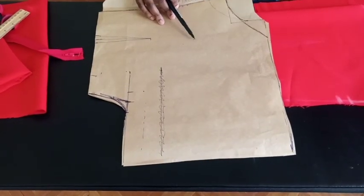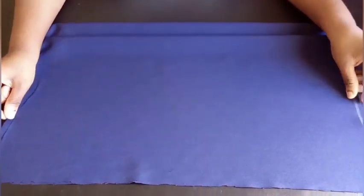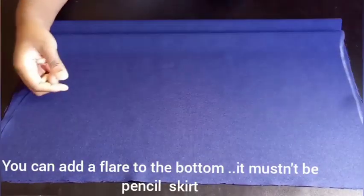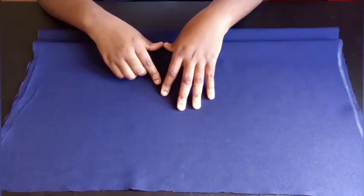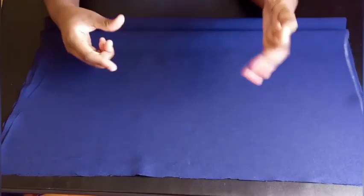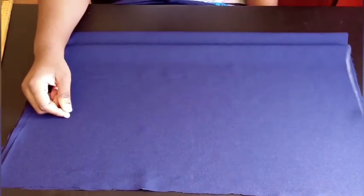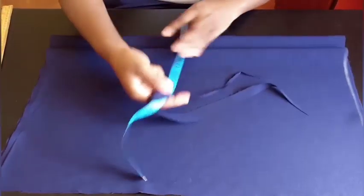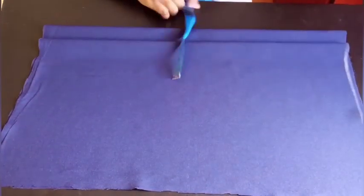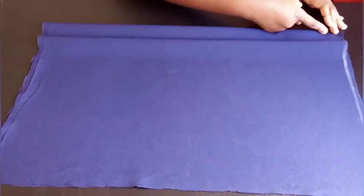Now we move to the skirt part — your pencil skirt. Fold your fabric into two using the widest part of your lower body, which is your hip. The hip measurement is the widest for the lower body, so divide it by four. My hip is 48 divided by 4, which is 12 inches. I added 1 inch for seam allowance, making it 13 inches. The fabric is folded into two — this is the back panel, this is the front panel — but I'll split open the back panel.